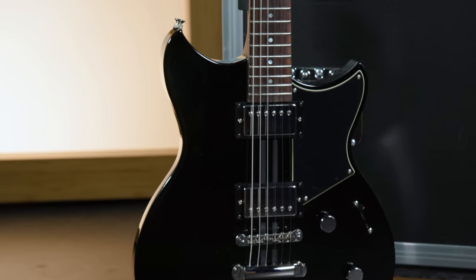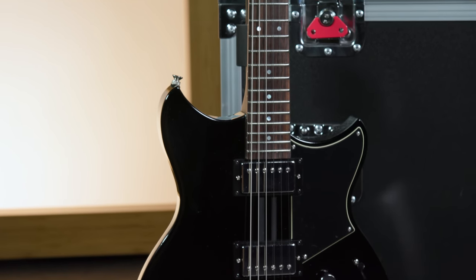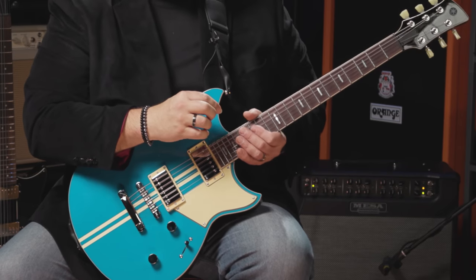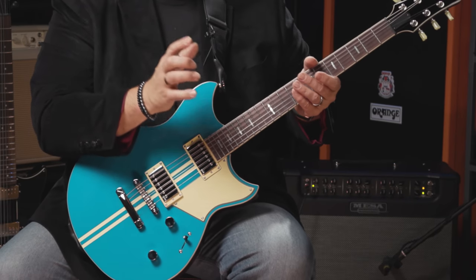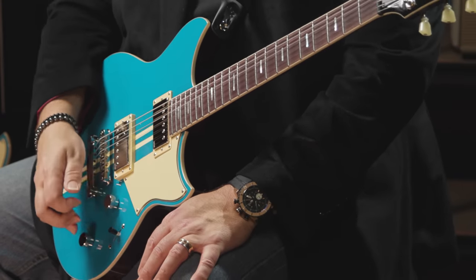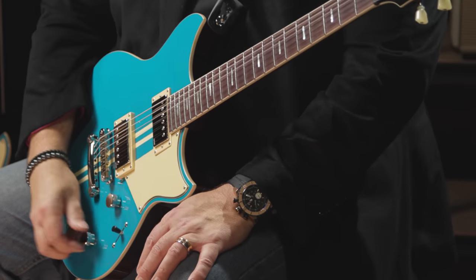Each of the guitars has a 24¾ scale length. The nut width is 1.692 inches, which is just a little bit wider than an inch and five-eighths. We've got a 13¾ curvature radius to the fingerboard, so it's a pretty flat fingerboard. All of them have 22 jumbo frets, a medium shaped neck, and the neck has a satin finish on the back so it's very comfortable to play, while the rest of the guitar has a gloss finish. The electronics vary by model, but they all share a master volume and a master tone control, with an additional function underneath that tone control.